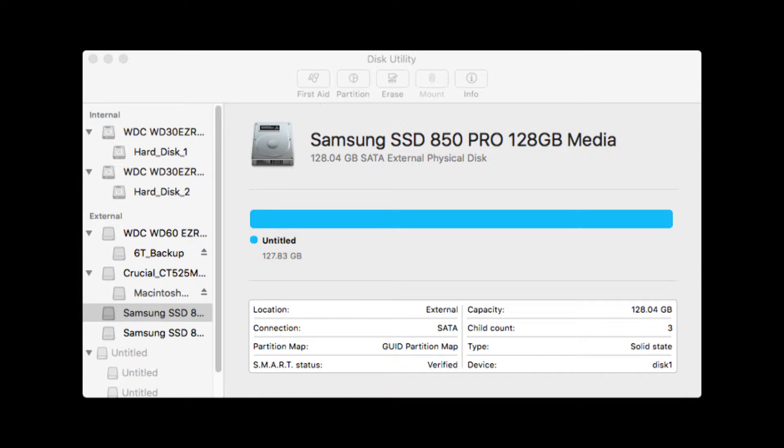Let us open Disk Utility first. Navigate until you find the first hard drive that you've installed. Once you find this, go ahead and press the Erase button. This will format the drive, but just as importantly, it will make sure that everything is working correctly. Now, if you look, there's a square at the bottom and it will say things such as location, connection, etc.